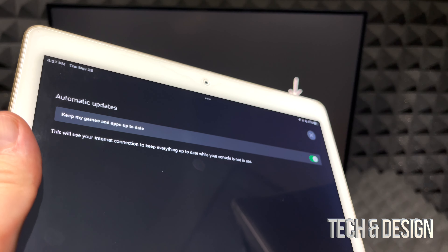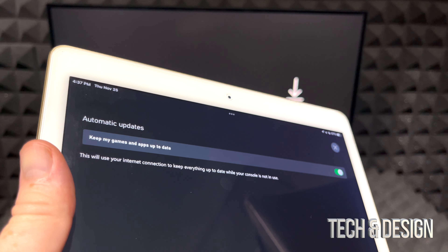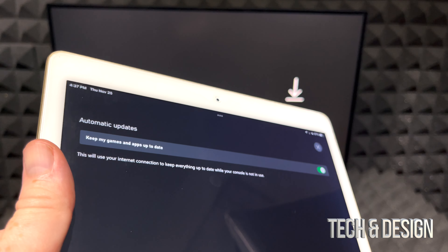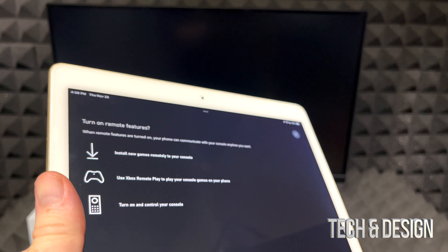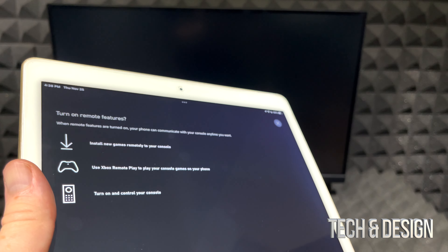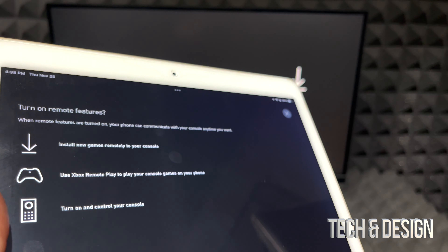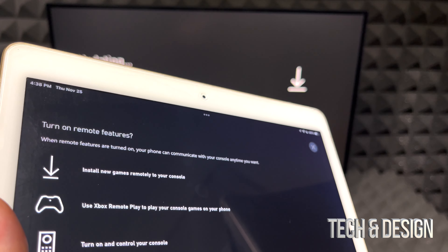I'm going to choose Energy Saving and then go to Next. The next option is Automatic Updates — this keeps your games and apps up to date while you're not using your console, which most people will want. However, if you play games that sometimes glitch with updates, you may prefer to do updates yourself, so you're not surprised to find your game stuck after an automatic update.